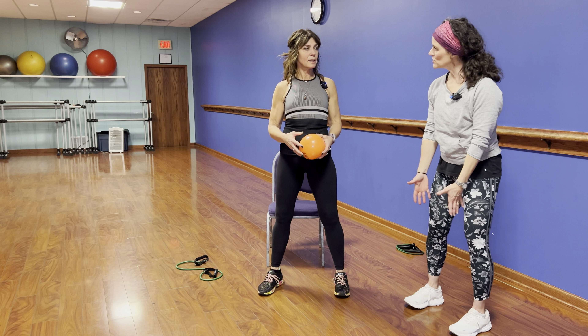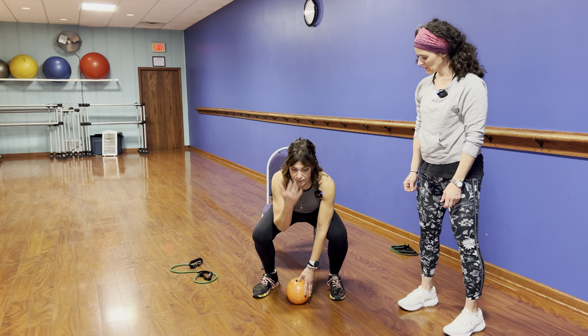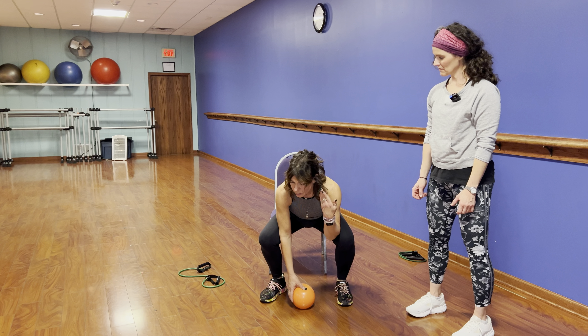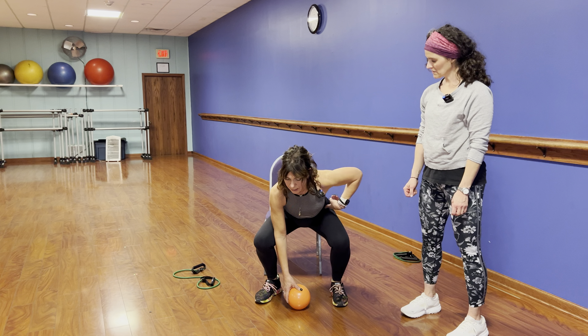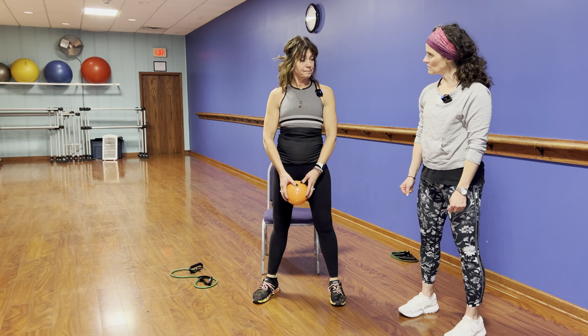Make sure the load is close to your body — not out in front of you, but down near your legs. If you do look down to grab it, make sure you get back into position before lifting. You always want ears, shoulders, and hips in that straight line, back aligned, and then come up.